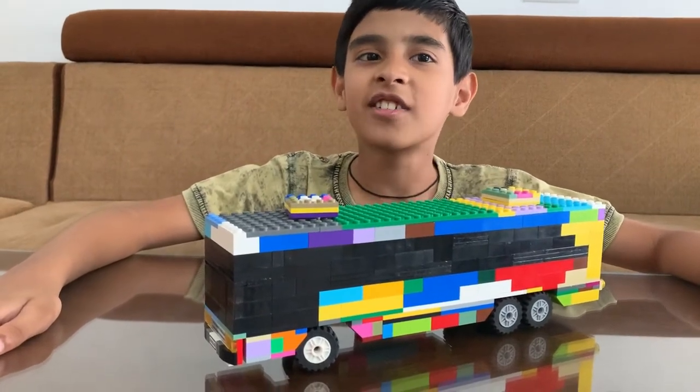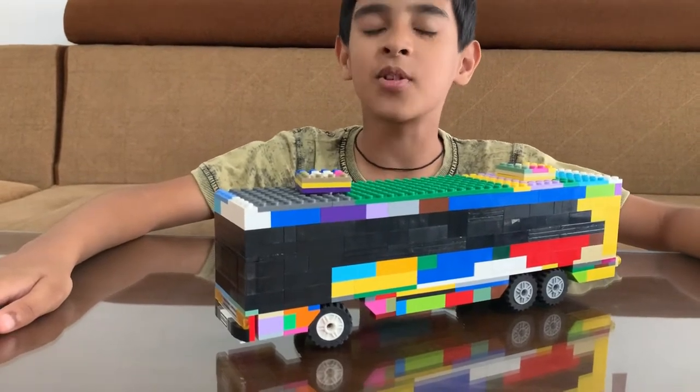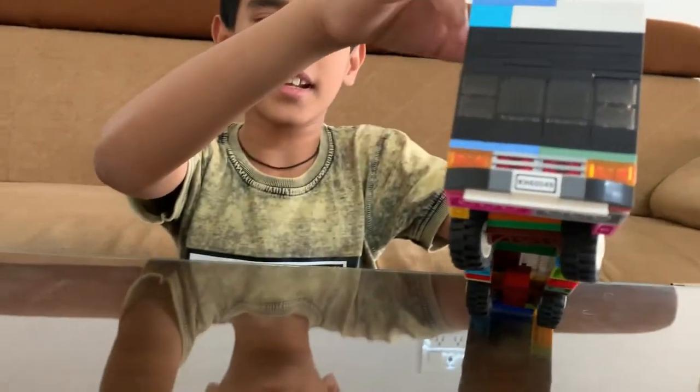Hi, Arnav here. So today I'm going to show you how to make a bus with a steering mechanism. So, this is our steering mechanism.